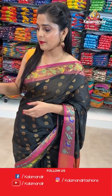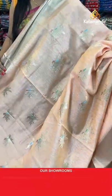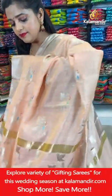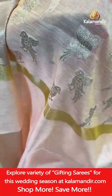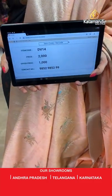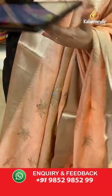Next colour — peach, same pattern. Gold zari pallu with parrot design — you can see nice flying parrots all over the pallu. Then the blouse piece with a zari woven border. Saree code DV14, offer price Rs. 1000. Take a screenshot and send it to our WhatsApp number 98529599.